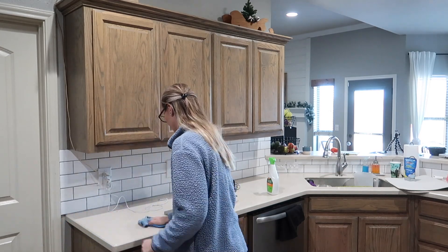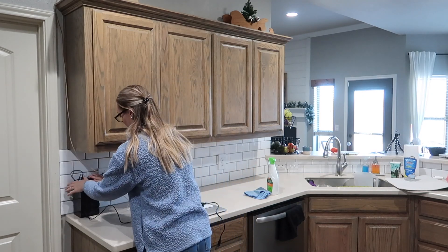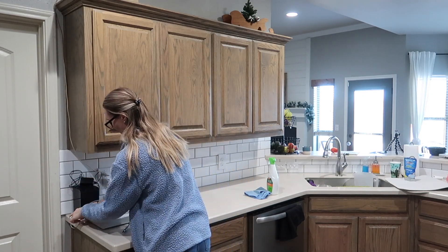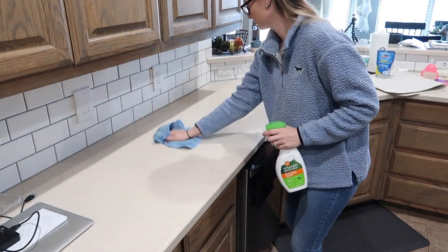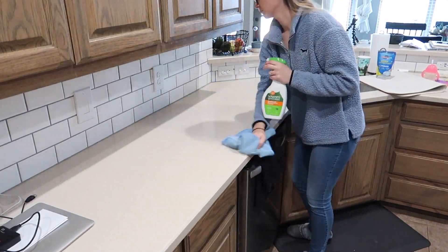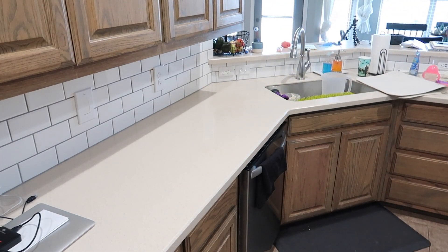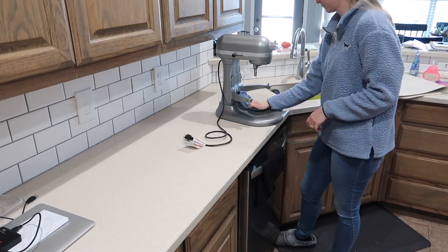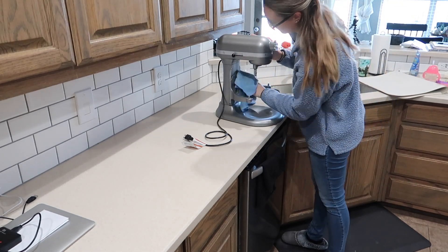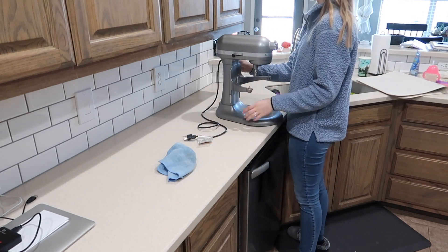I chose to really scrub the counters good. I'm using the Seventh Generation disinfectant cleaner and I'm not a huge fan of it — I was really just trying to get it gone so I could throw it away, and I probably will not be repurchasing it again. I really prefer just using my Thieves cleaner and Clorox wipes if I have to.